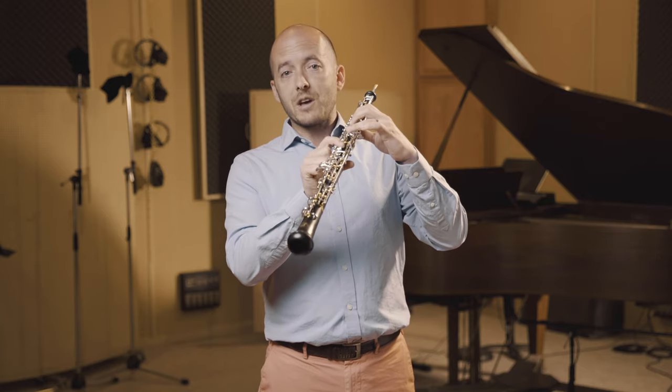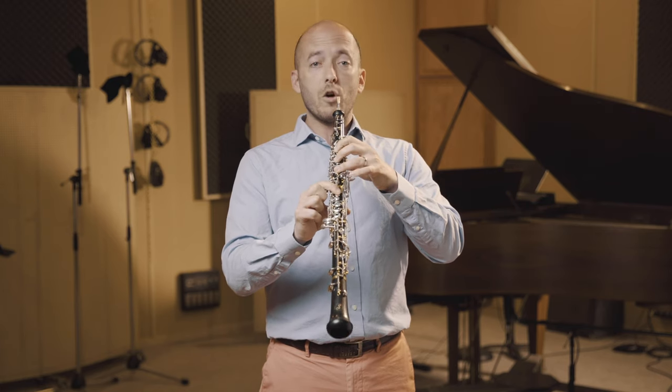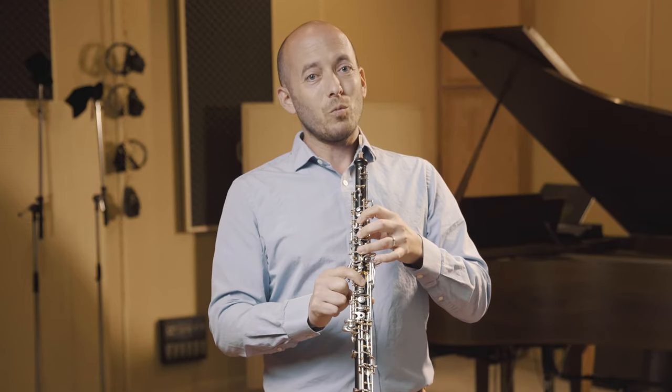With the F sharp, you can get ring easily with the low B key added. So if I play the F sharp without resonance, then add the low B — I want to sound that good without the low B.